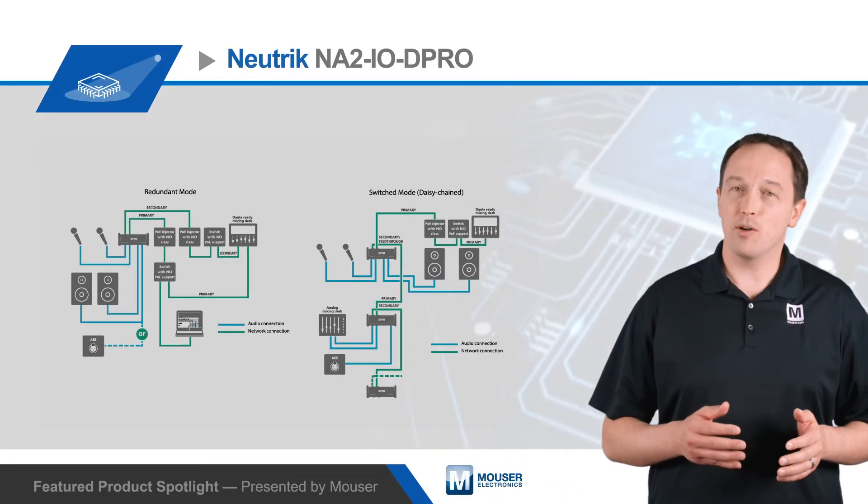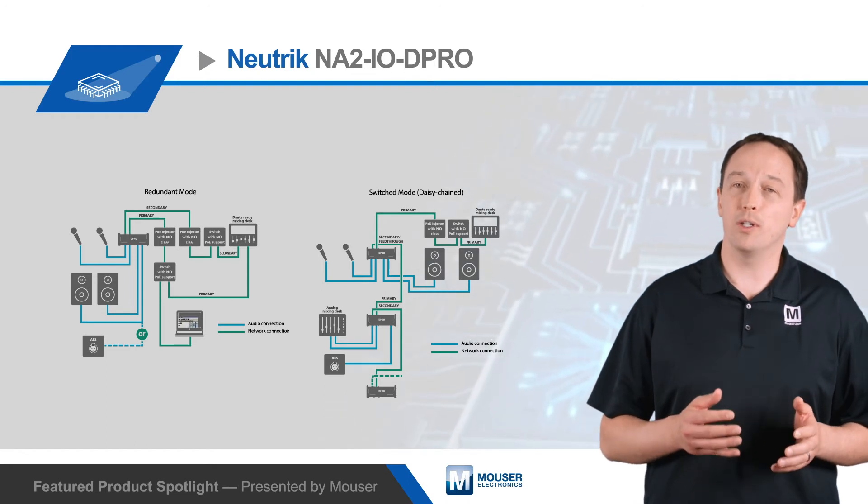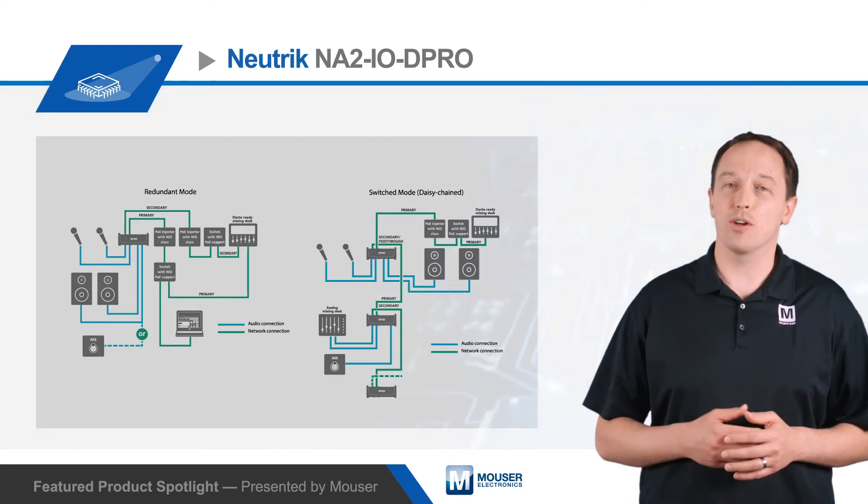The devices are powered using PoE, which simplifies setup by delivering power and data over a single Ethernet cable up to 100 meters long and leverages existing network infrastructure.